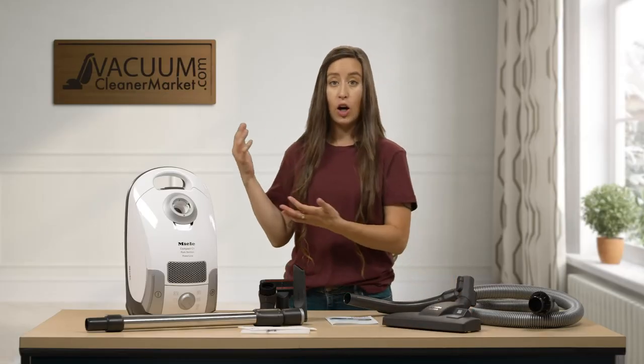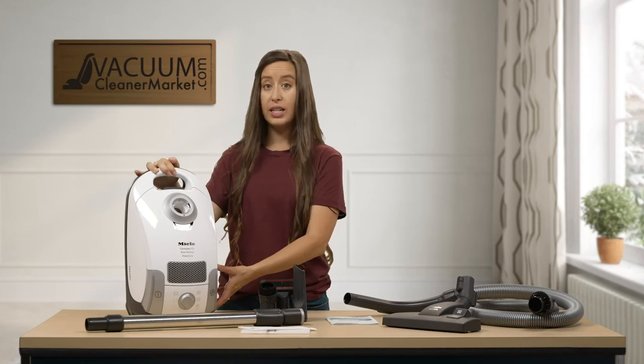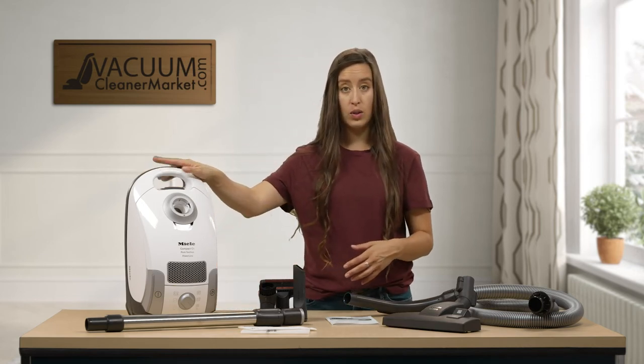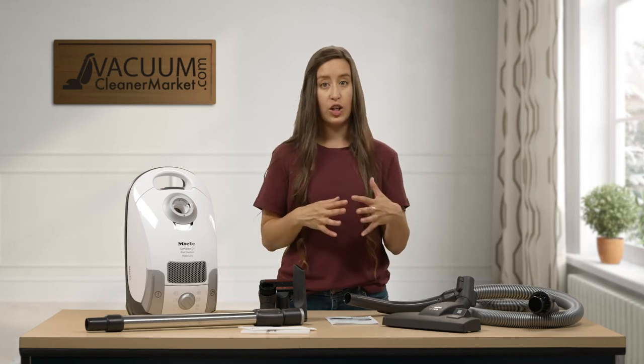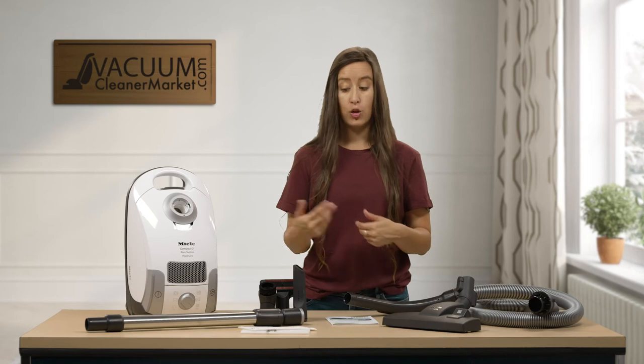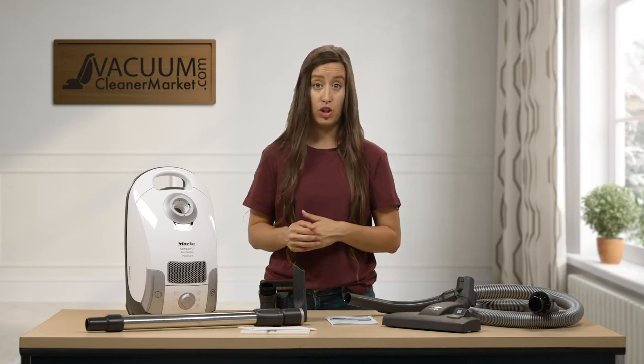This is a compact body style, which means the canister is a little lighter in weight. The canister itself weighs 10 pounds, and you also need to factor in additional weight for your hose, wand, and any flooring or cleaning attachment you'll be using.